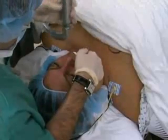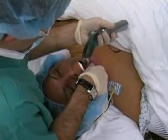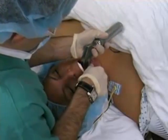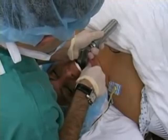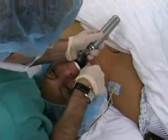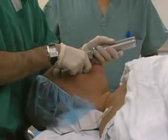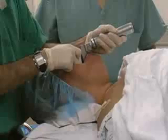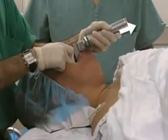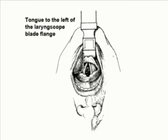With the laryngoscope blade extended, grip the distal part of the handle in your left hand. Stand at the head of the bed and scissor open the oral aperture with your right hand. Gently sublux the jaw. Insert the blade into the patient's mouth to the right of midline. Gently sweep the tongue to the left, ending the motion when the laryngoscope is aligned in the middle of the mouth. Advance the blade looking for the epiglottis and vallecula. When the tip of the blade enters the vallecula, use the handle to lift upward and outward such that the blade handle points toward the ceiling corner. Visualize the glottic opening. The Macintosh blade tip sits in the vallecula such that the epiglottis and glottic opening are visualized.